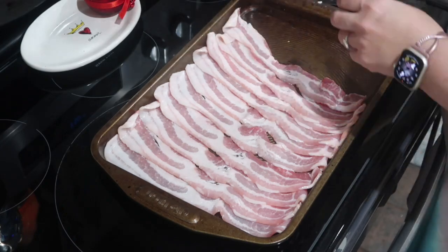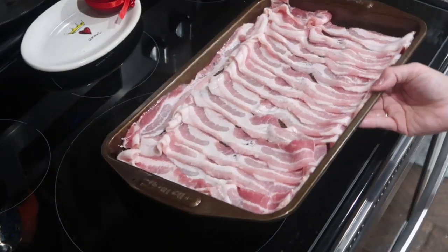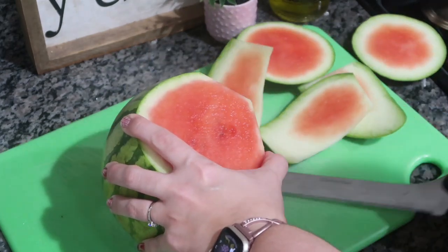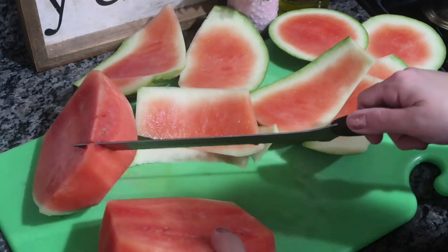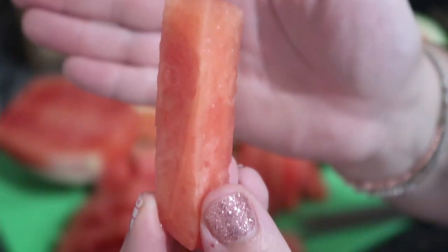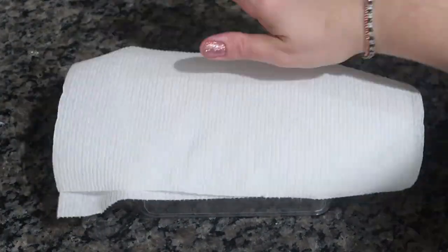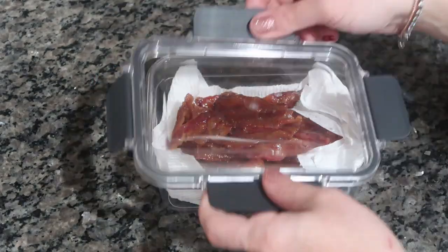Another night I cooked up some bacon — we were having Alice Springs chicken that night. I prepped it and put it in the fridge. Then I cut up a watermelon. If you just cut the top and bottom off and shave off the sides with a good knife you can peel everything away. Then I make long strips, which work out perfect for the kids as finger food. Both the watermelon and the bacon went into Rubbermaid Brilliance containers with paper towel, into the fridge for sandwiches or salads.